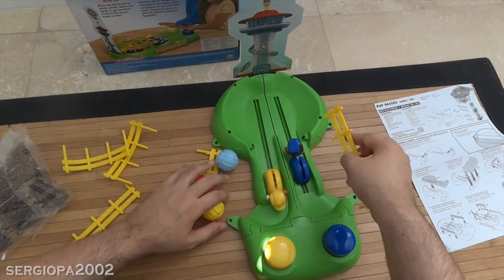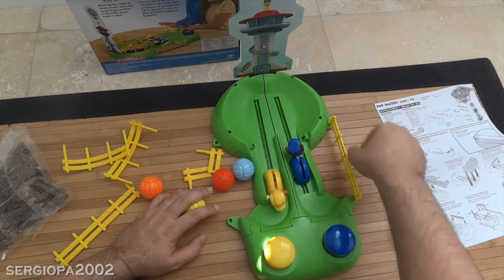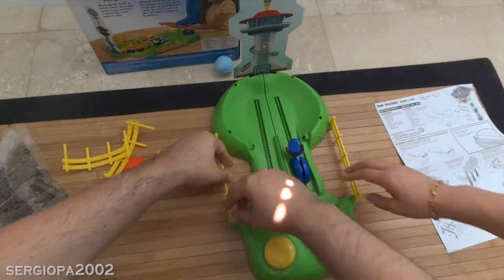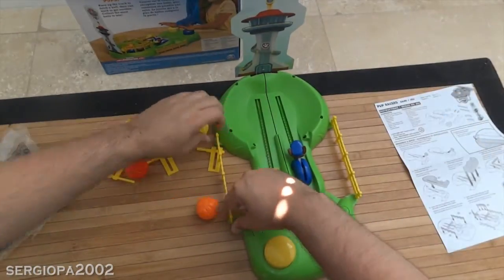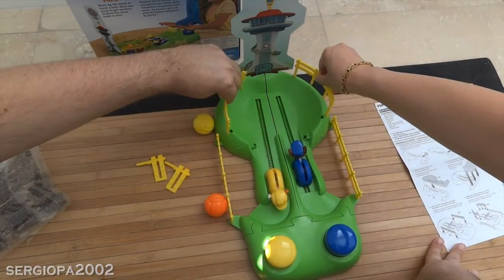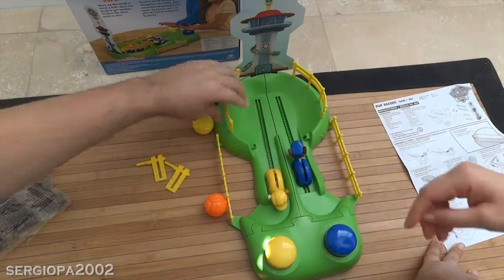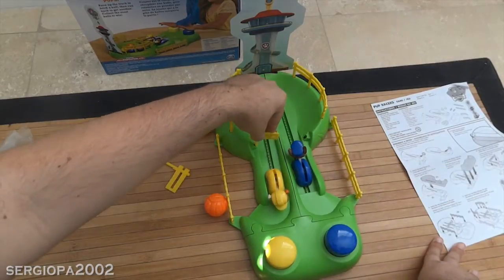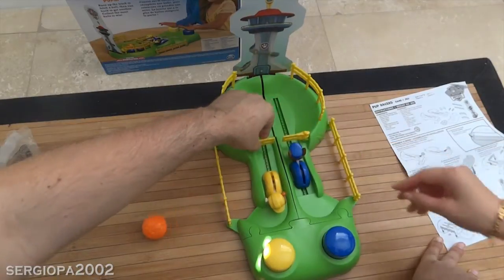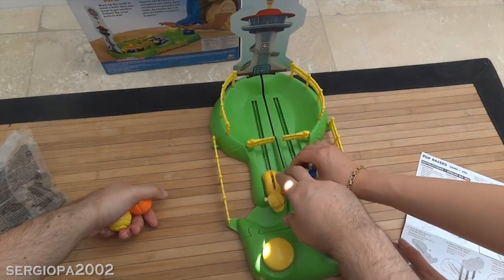I'm gonna put these pieces here — let's put this one here, and this one here. I was missing half of the fun! Let's see — help me out with this. Put it here. Just go right here. Okay, and this piece goes here, and this guy goes here — there you go! Now they have a more limited amount of space, so let's see how this is supposed to work.